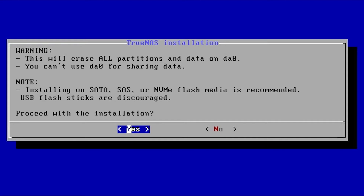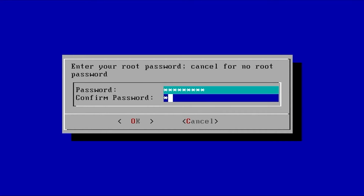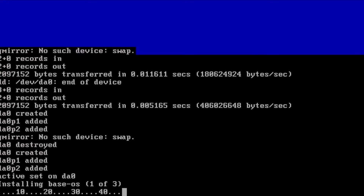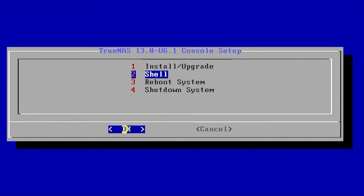Once you've selected your disk, hit Enter to confirm. It will warn you that all data on the disk will be deleted — hit Yes. Then set up your root password, make it something you'll remember. Hit OK and press Enter. My server VM is on older hardware so I'll be booting via BIOS; if you're using newer hardware you might want to use UEFI. Once installation succeeds you'll get a message to remove the installation media. Remove the thumb drive, hit OK, then use your arrow keys to select Reboot and press Enter.